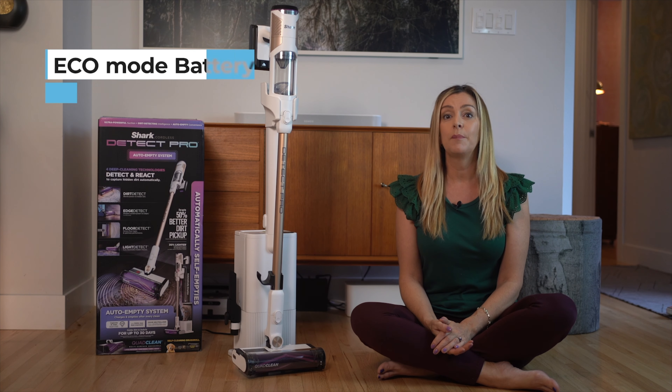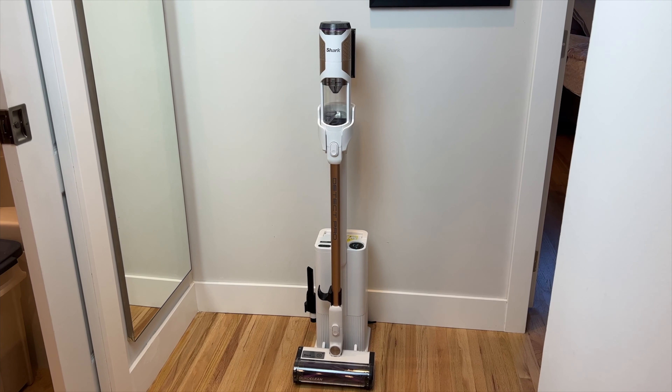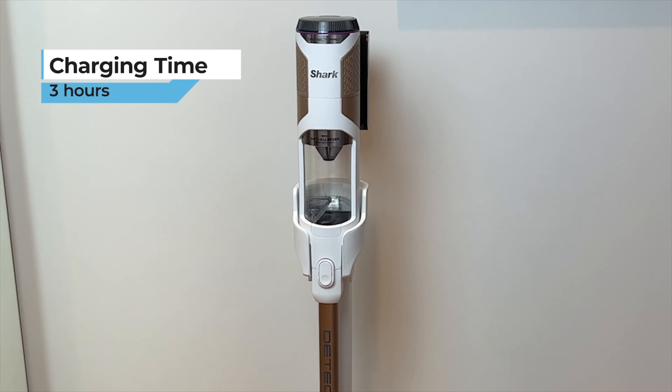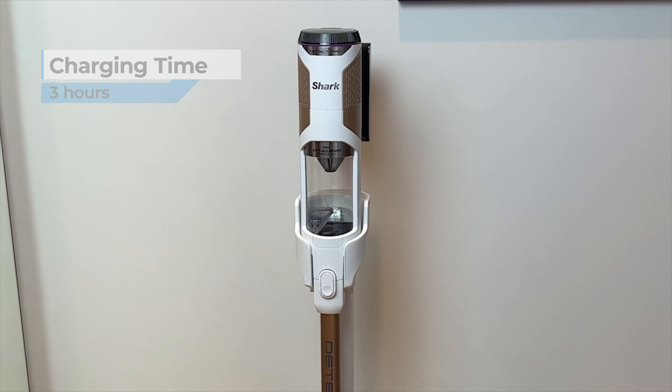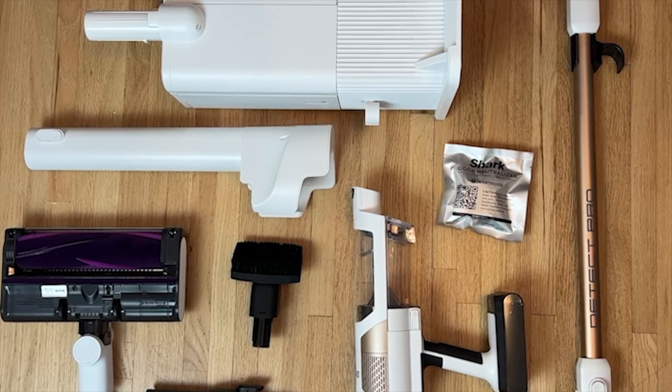The Shark Cordless has a battery that will last up to 40 minutes provided you're using it on the eco setting. Using it on the highest power will net you just 15 minutes, and if that seems a little on the short side, you're right. Comparable vacuums tend to go for longer before needing a recharge, but since this vacuum should really be living on its charging base whenever it's not in use, you should always have a full battery ready for any task. It takes about three hours to recharge to full, and the battery is removable, so you could pick up a second battery to swap out if you're concerned with the short usage time.